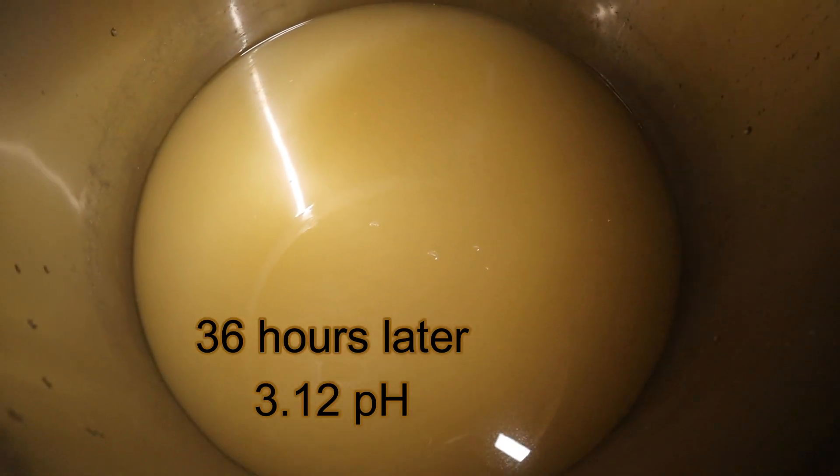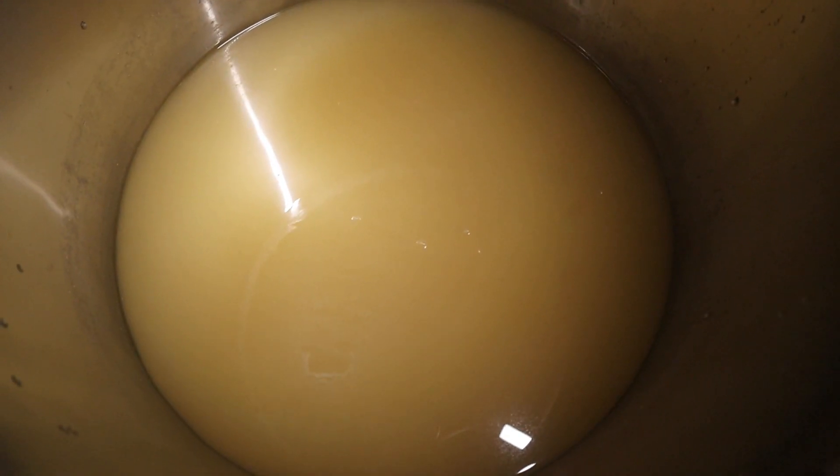I wanted to get a look at what this looks like before the boil gets kicking. Yeah, milky, and it straight smells like pineapple. Can't wait.